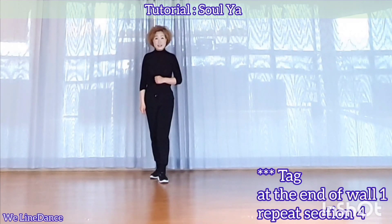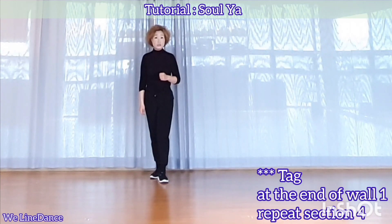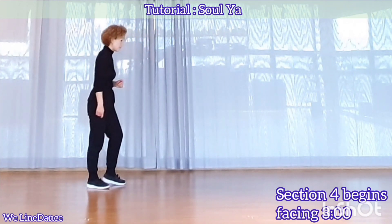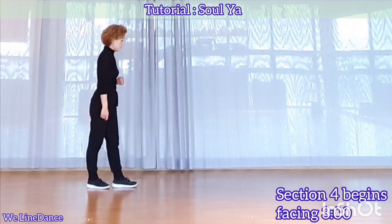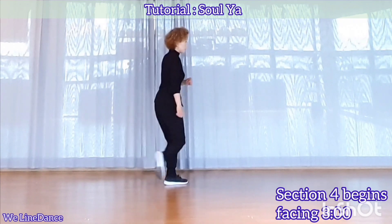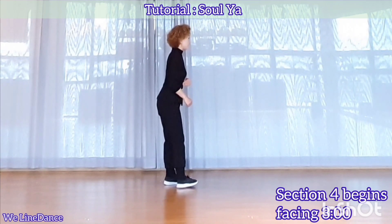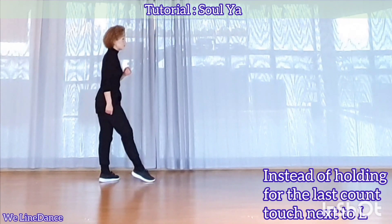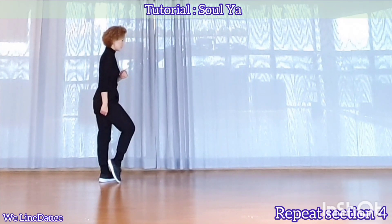There is a tag at the end of the first wall. You simply repeat section 4. Let me show you section 4 twice — you'll be facing 3. Instead of holding, you touch. And repeat section 4.